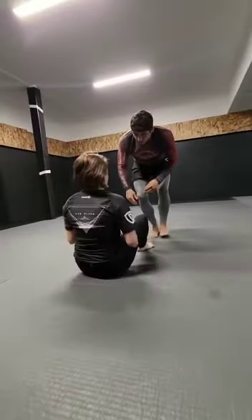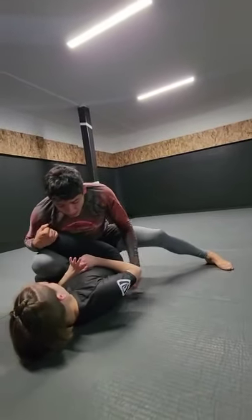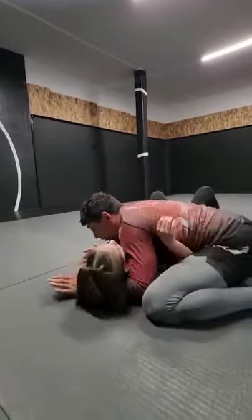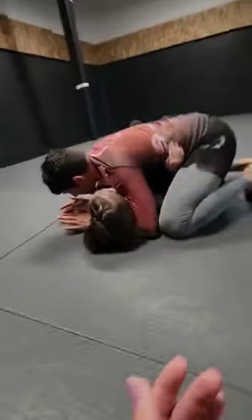Last time: heel toss, leg drag, staple all the way down, pressure the knee down, shoot the knee pass and then drape your body chest to chest, give her the pillow as I circle, elbow connection right away — elbow connection like I'm trying to touch knee and elbow together.